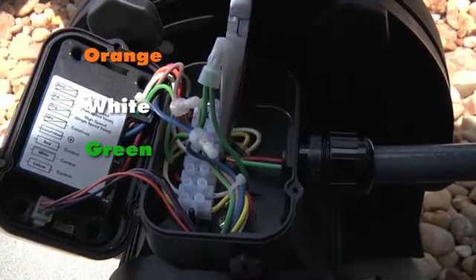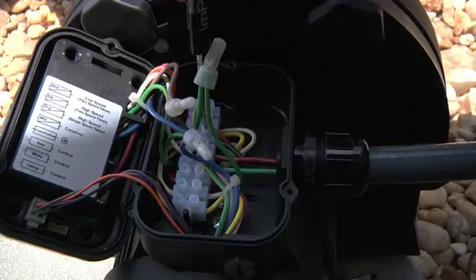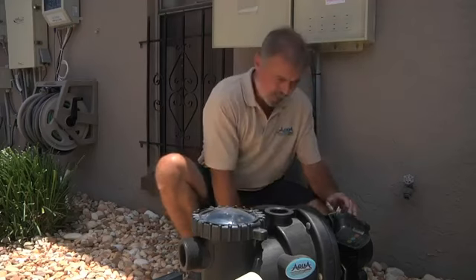Let's talk about the installation process. Prior to installing your Apex VS1 pump: one, make sure you refer to your owner's manual, and two, follow any and all local electric codes.